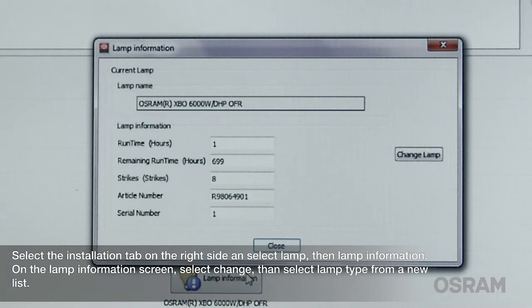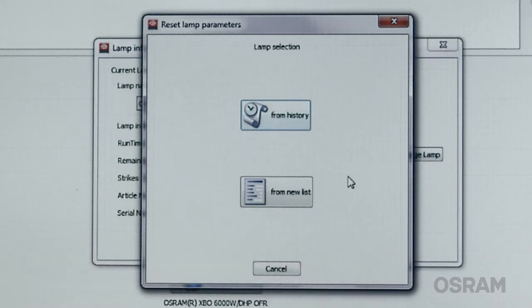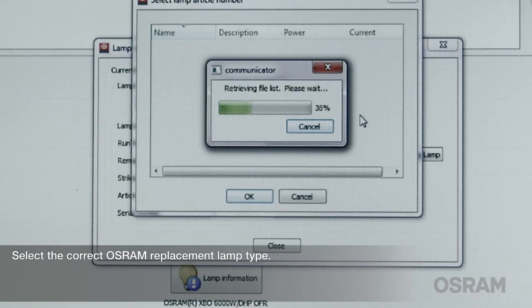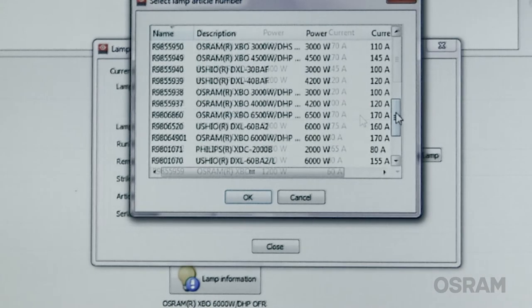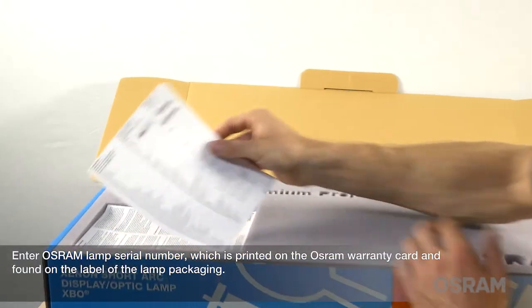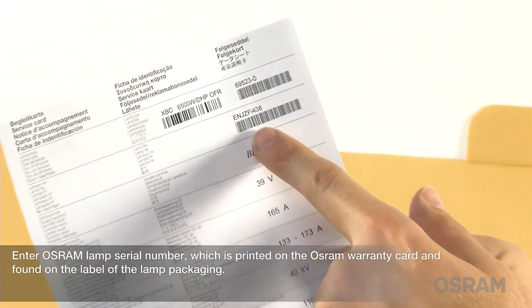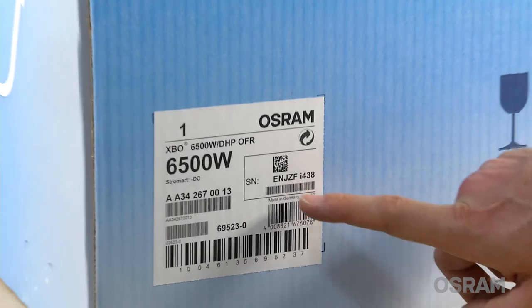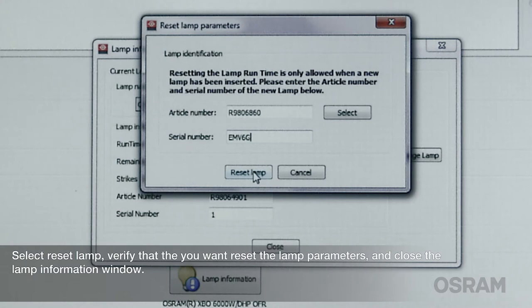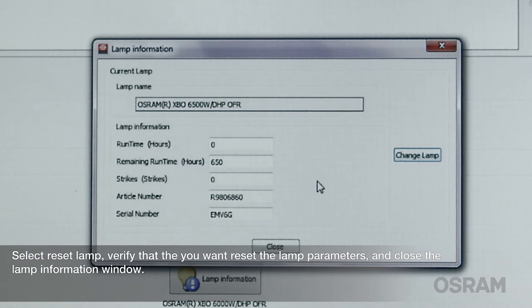On the lamp information screen, select change, then select lamp type from the new list. Select the correct Osram replacement lamp type. Enter the Osram lamp serial number, which is printed on the Osram warranty card and found on the label of the lamp packaging. Select reset lamp, verify that you want to reset the lamp parameters and close the lamp information window.